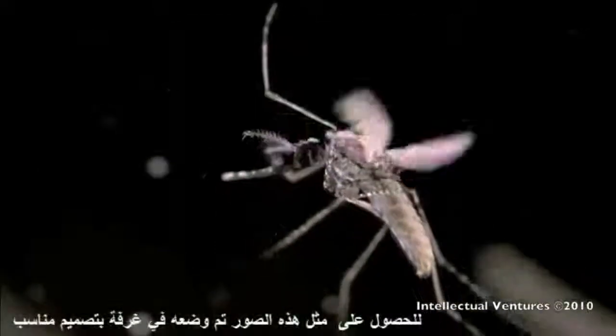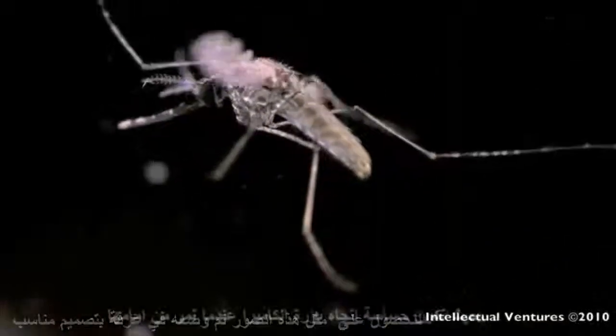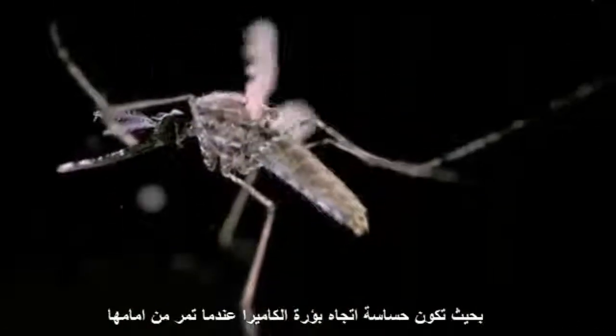To get this footage, the mosquito was placed in a custom-designed chamber that sensed when the mosquito flew through the focal plane of the camera. Later, after studying the data and setting up the system, the mosquitoes are struck and killed by lasers.